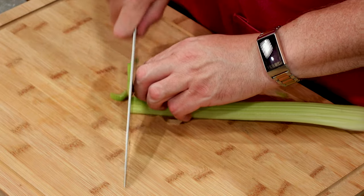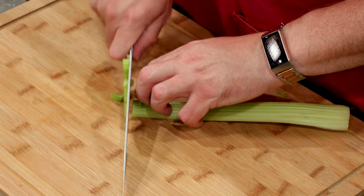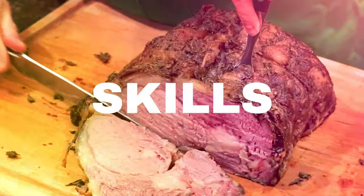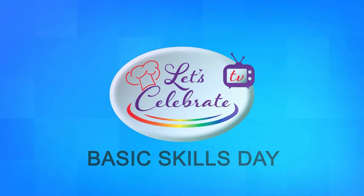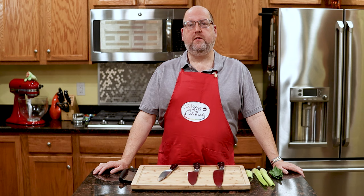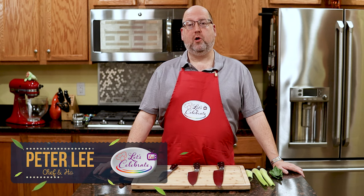It's Basic Skills Day, and it's all about Chef Knives for Beginners. Hi everyone, welcome to Let's Celebrate TV Basic Skills Day. I'm your host, Peter Lee. Today, it's Chef Knives for Beginners. Let's get started.